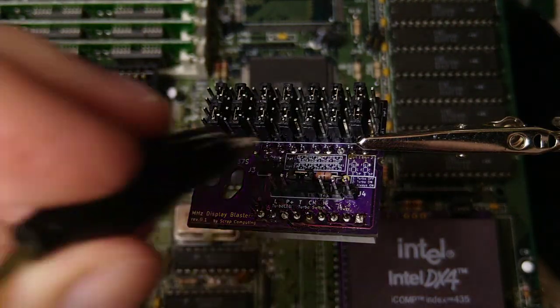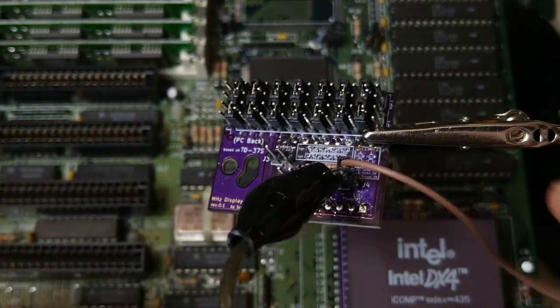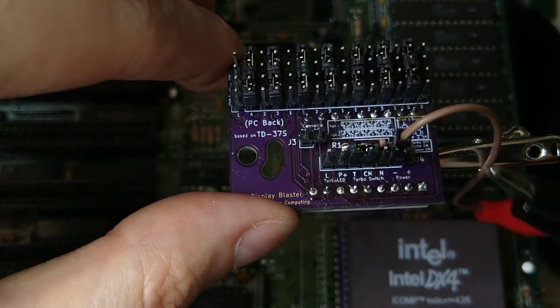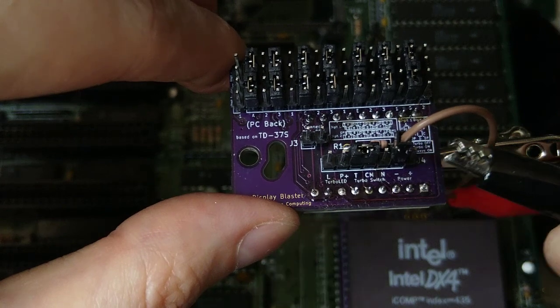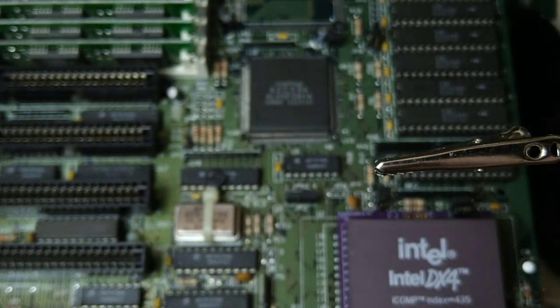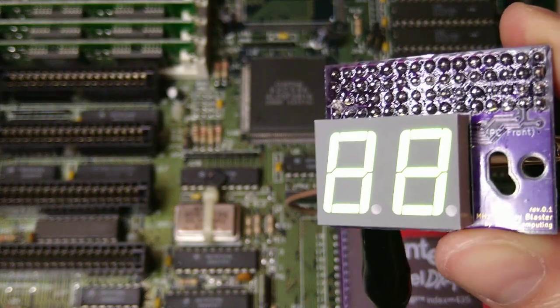Okay, now let's connect the power. And nothing. Once I connect the power in reverse it works. I checked the circuit and it turns out I had made a mistake — I had connected the display as if it was a common anode display, which explains why the power pins were in reverse. I have fixed this in revision 0.2.